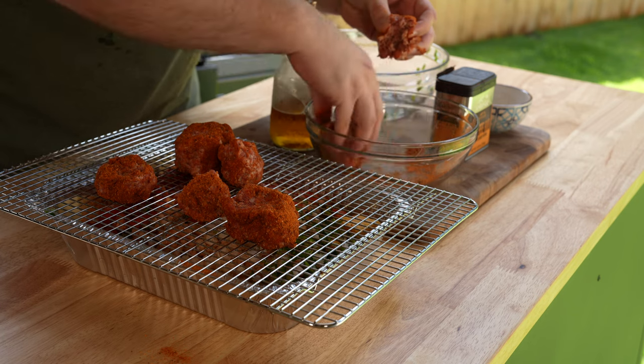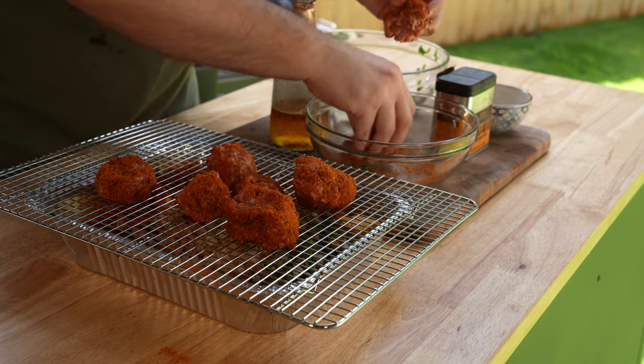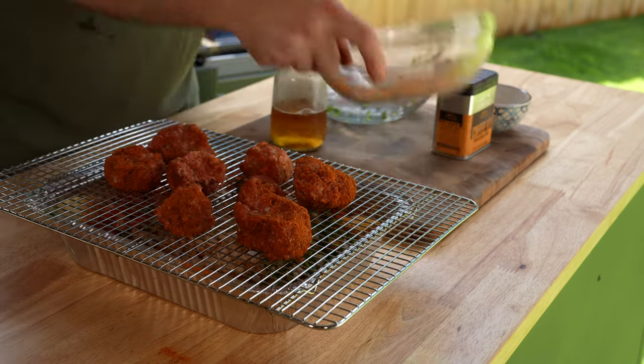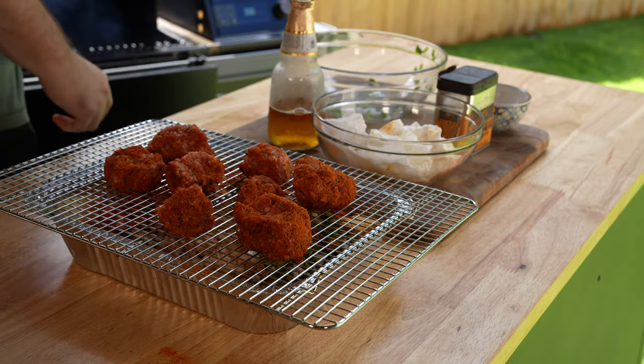This is a pound of hot breakfast sausage with another two tablespoons of rub — I'm using Traeger's coffee rub here, but any rub should work. You'll break this up into six to eight small pieces and it's going on the smoker at 250°F for about two hours.